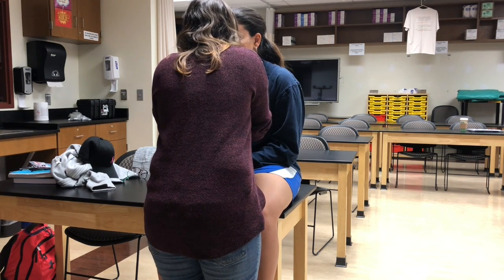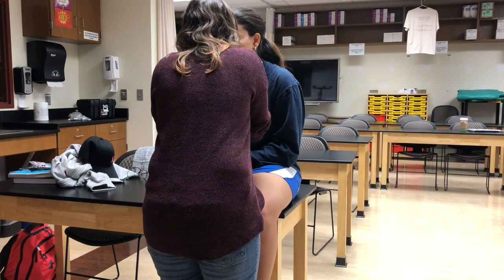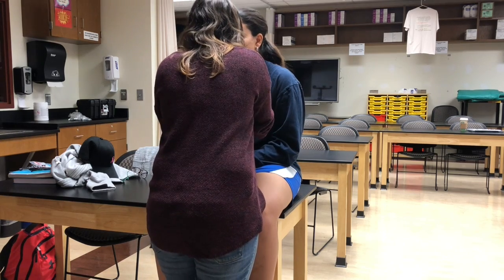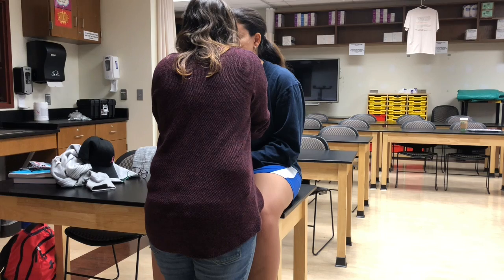Position the patient so the ophthalmoscope is held at eye level with the patient. Turn the scope and set the light. Dim the lights. Instruct the patient to focus on an object on the wall.